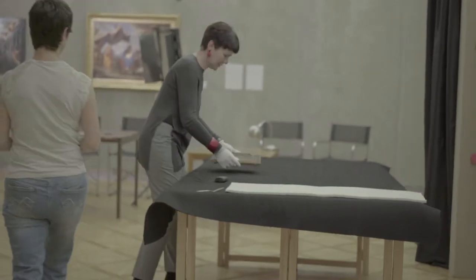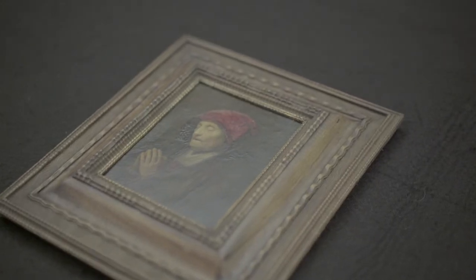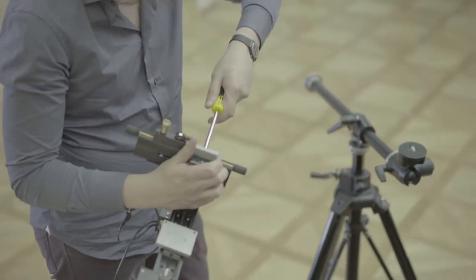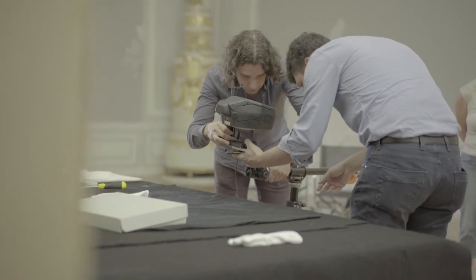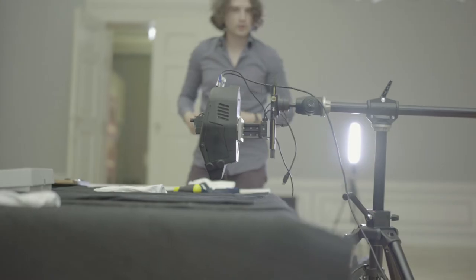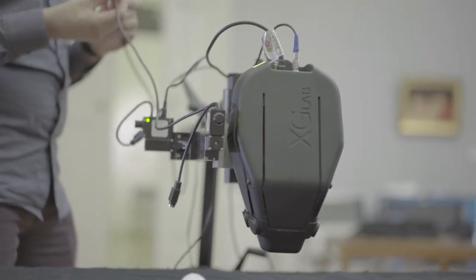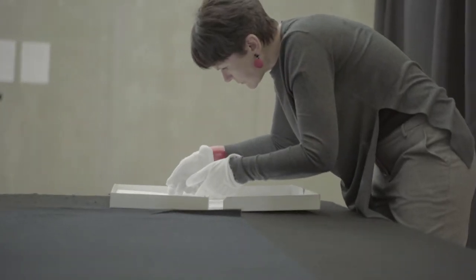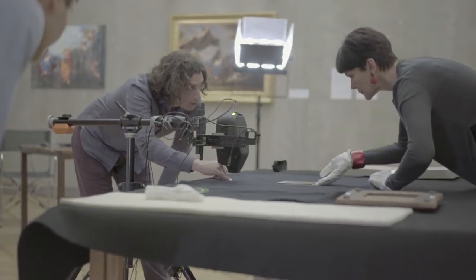XGLAB is a spin-off company of the Polytechnic of Milano, from the research group dealing with detection electronic solutions. What we have been really focused on was designing products specifically sized to customer needs. What we understood is that for art studies, having a portable instrument capable of being used in-situ, working on very small spot sizes and in contactless mode, was exactly what was needed.